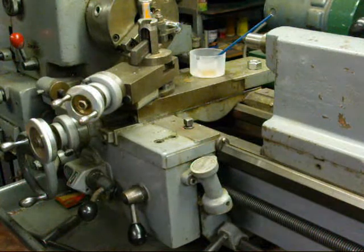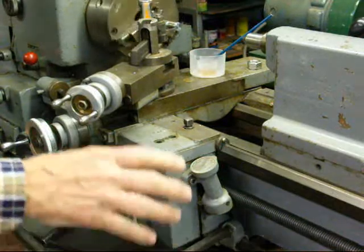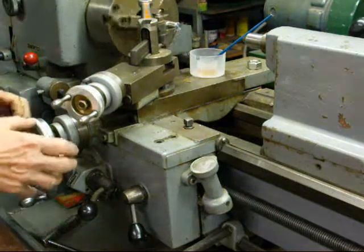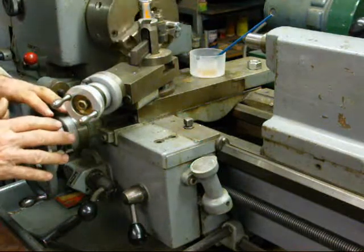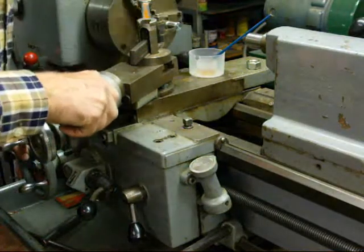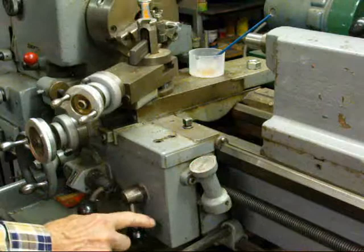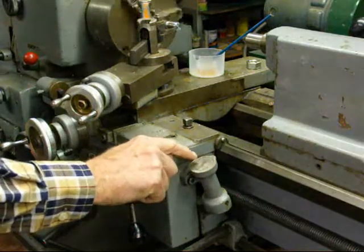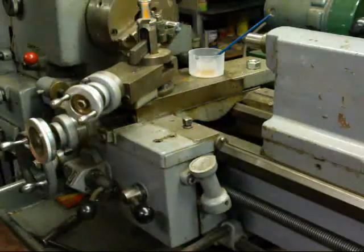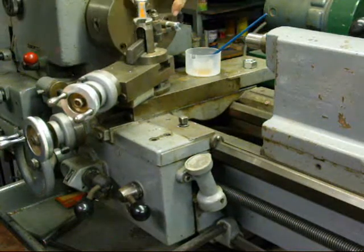We're ready to start threading. Turn the lathe on, throw the clutch on. This is already set at zero and we're just about touching the work. We feed it in just a few thousandths, then wait until the number comes around and catch it with the half nut lever — stop there at number two. We caught it; now the tool is cutting.